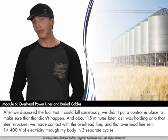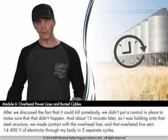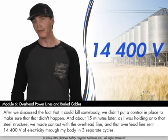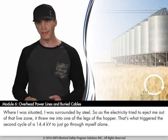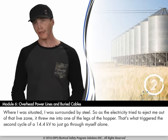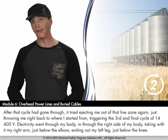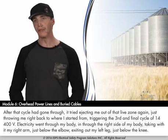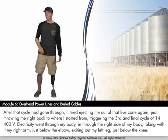After we discussed the fact that it could kill somebody, we didn't put a control in place to make sure that didn't happen. About 15 minutes later, as I was holding onto that steel structure, we made contact with the overhead line and it sent 14,400 volts of electricity through my body in three separate cycles. Surrounded by steel, as the electricity tried to eject me from the live zone it threw me into one of the legs of the hopper, triggering a second cycle. After that, it ejected me back to where I started, triggering a third cycle of 14,400 volts. The electricity exited through the right side of my body, taking my right arm just below the elbow and exiting out my left leg just below the knee.